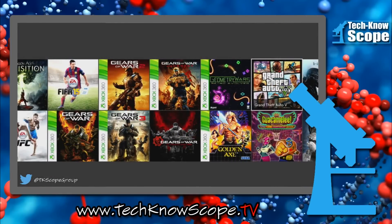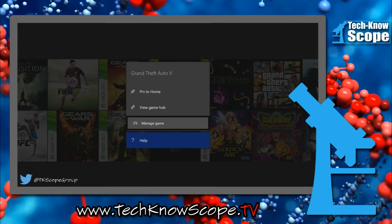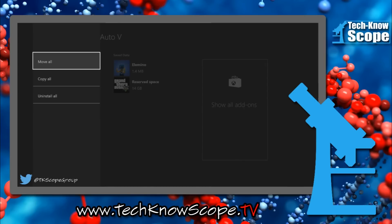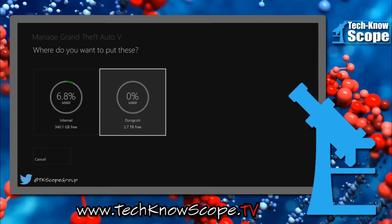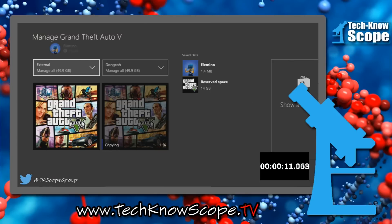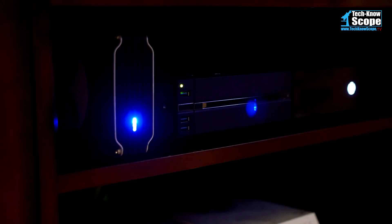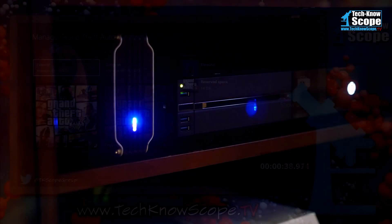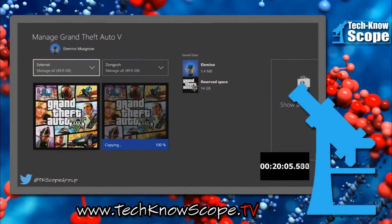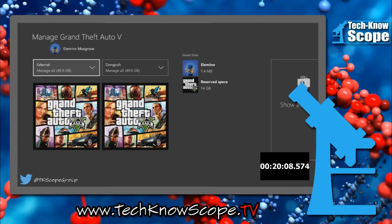For a performance test on the Xbox One, I've decided to copy one of the biggest games I know of — Grand Theft Auto 5. This game clocks in at a whopping 49.9 gigabytes. Moving this should give us a great idea of how well this drive performs when connected to the Xbox One. I started copying Grand Theft Auto 5 from the old external drive to the new external drive — not necessarily a super scientific test, but it should give us an idea of the throughput. I'm going to fast-forward through this because it takes a while to copy 50 gigs of data. In the end, we came up with a total time of 20 minutes and 8 seconds.